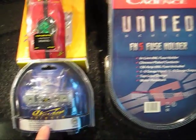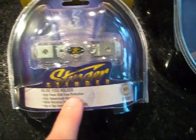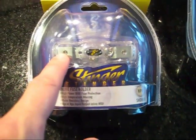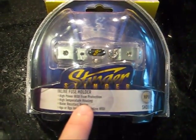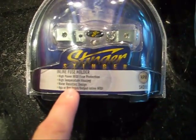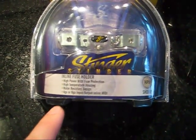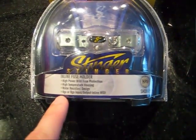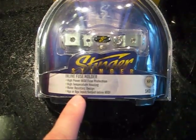This is the fuse holder right here — it's an inline fuse holder. You'll need an Allen wrench to make it work, but it's very easy to use. As you can see, it says it's used for high power MIDI fuse protection, with a high temperature housing and water resistant design. It supports 4 to 8 gauge input/output, which is perfectly suited for what we're using.